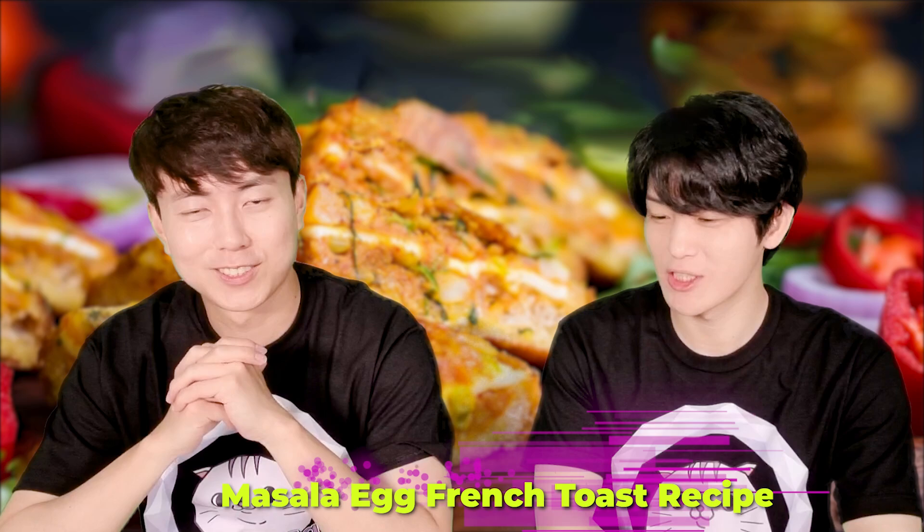So we prepared a special video for you. Masala egg french toast recipe. Wow, masala french toast! You want to have it? I'm craving carbohydrates. It already sounds very good, right? French toast with masala — oh, my mouth is getting too watery.